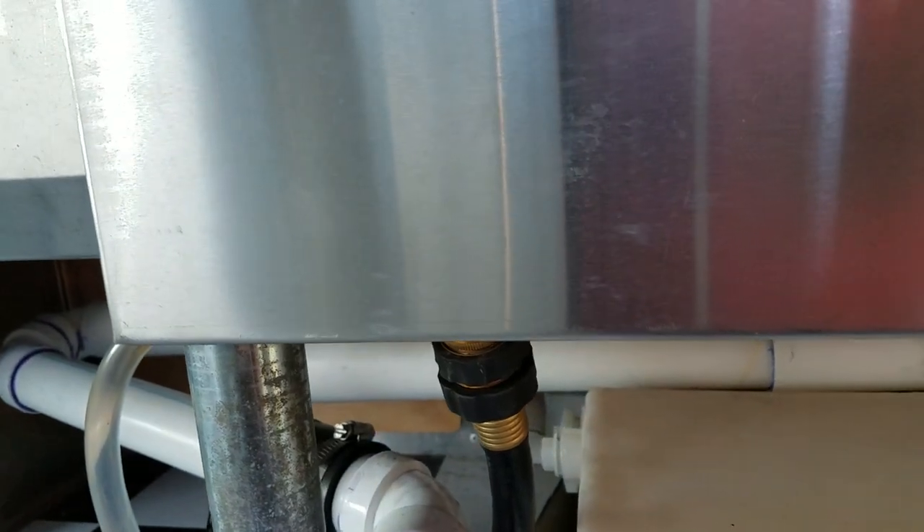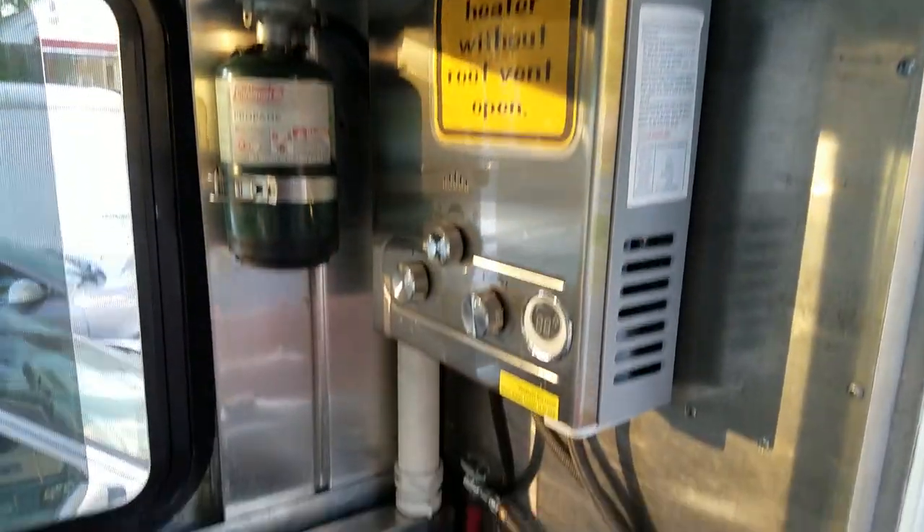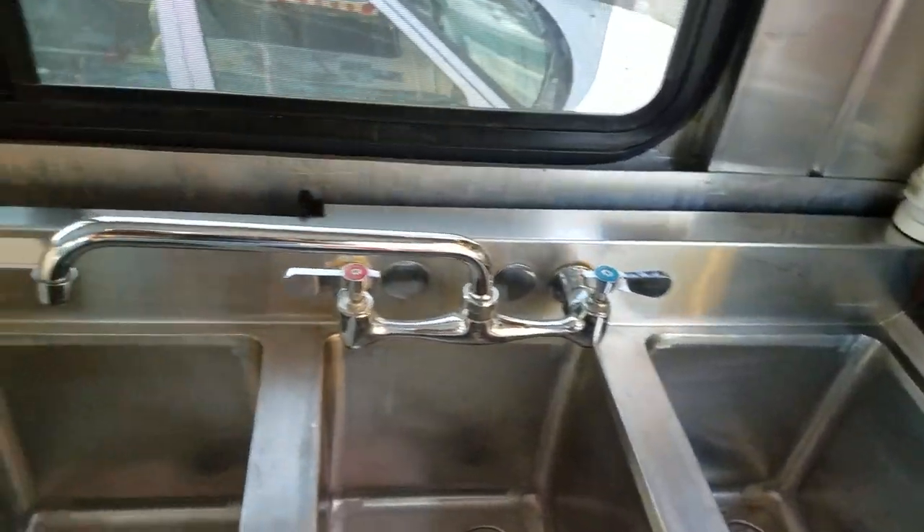Three-bay sink with a separated hand-wash sink, roughly 23 or 24 gallons of sewage and 20 gallons of water in behind. Complete with separate traps so there's no odor coming back to the sink. The vent pipe goes right outdoors so there's no chance of odor coming back from your drains.